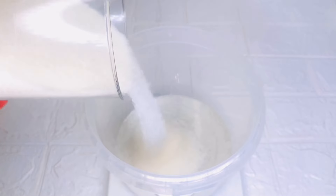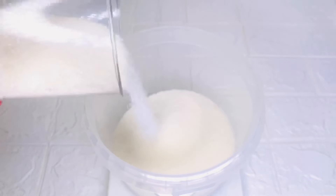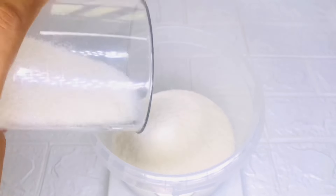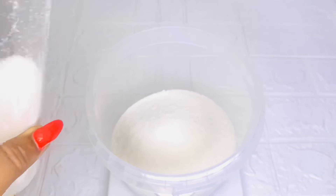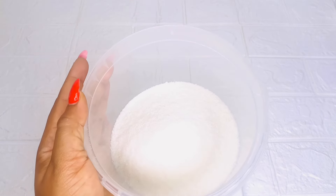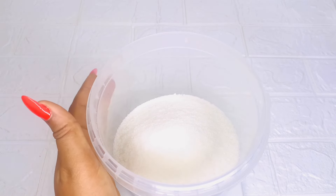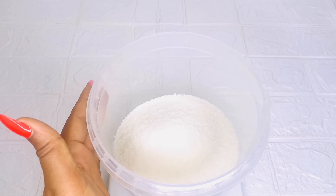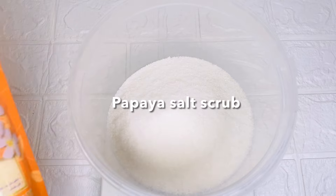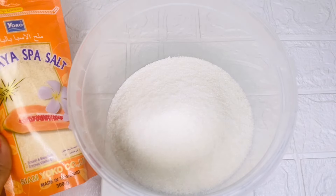You can use brown sugar if you don't have white sugar. Sugar has a natural anti-aging effect on the skin — it helps to remove dead skin cells and rejuvenates the skin by clearing all the dead cells, which helps to reveal new, radiant, and healthy skin.